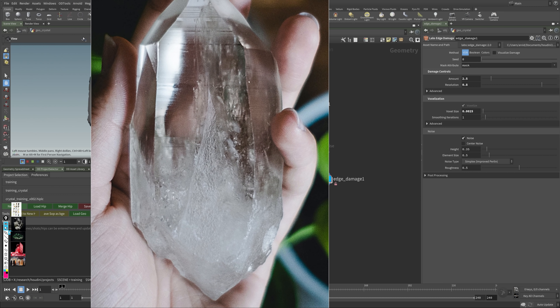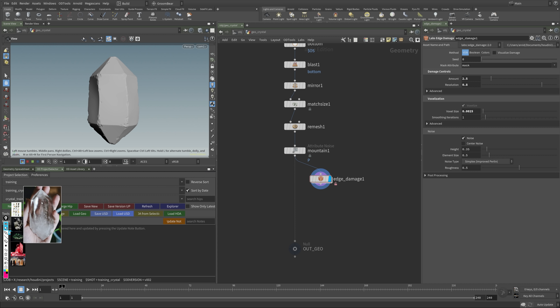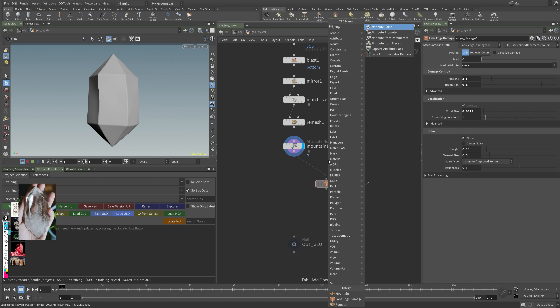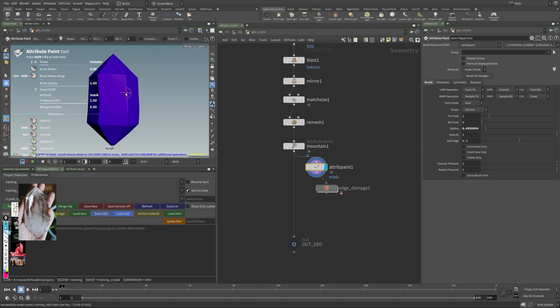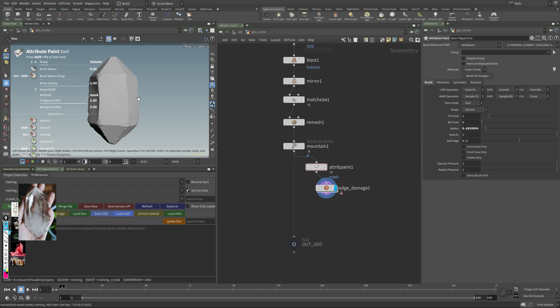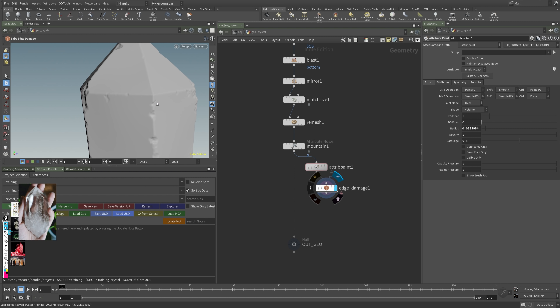Looking at the reference, it's mainly broken up at the bottom and maybe a little at the top. This is something you can control because the edge damage node supports masking. I'll go to my top level and do an attribute paint — the default parameter is a mask attribute, which is perfect. I paint on the ledge areas I want to protect, and the edge damage node will take the mask into consideration. Those clean elements won't get any breakup.